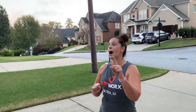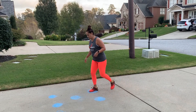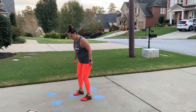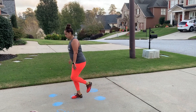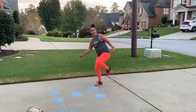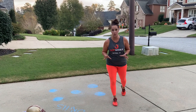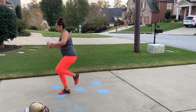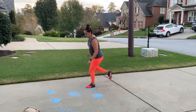This next drill is going to be a single leg hop. What we're going to do is hop on our right foot to the middle, then back over, back to the center, and then over. So it looks like: here, here, here, here, and then here. Go as slow as you need to go, and then once you get the hang of it you're going to want to pick up the pace.